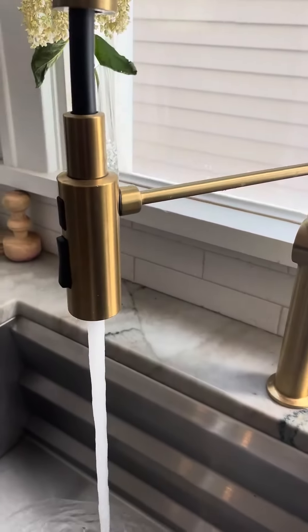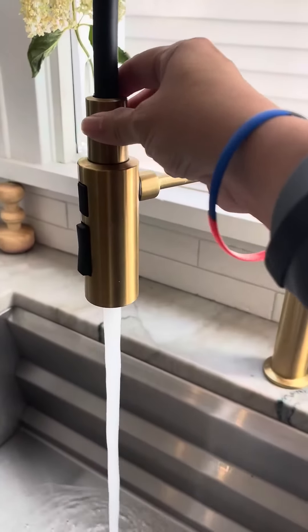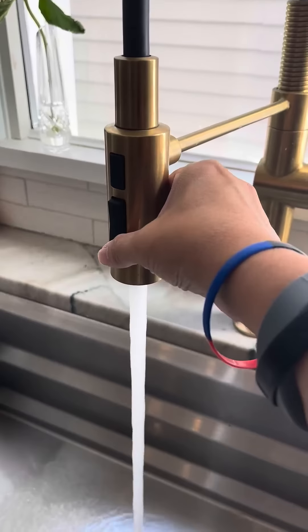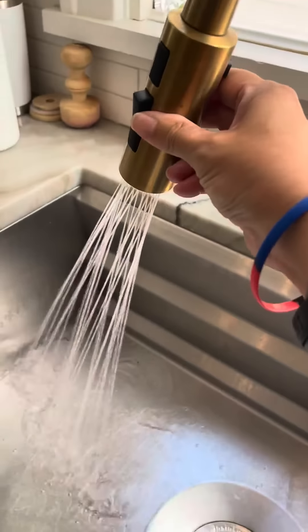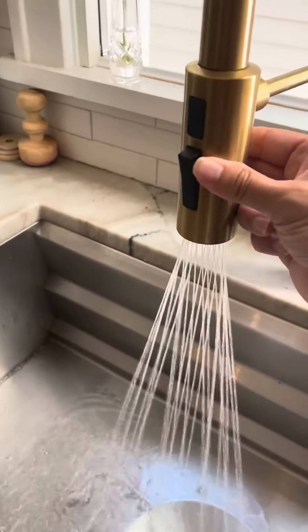We've got a nice stream of water that comes out, and then in the front here is the sprayer. So if you've got a spray function you can actually use it — see how wonderful and beautiful that is.